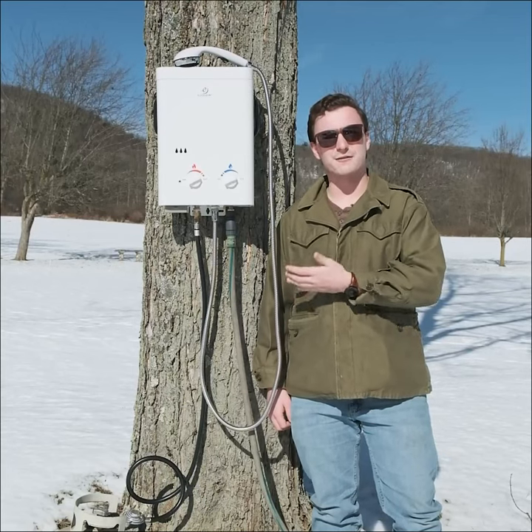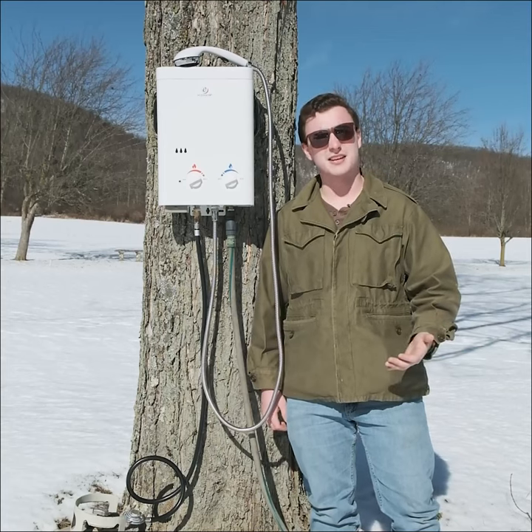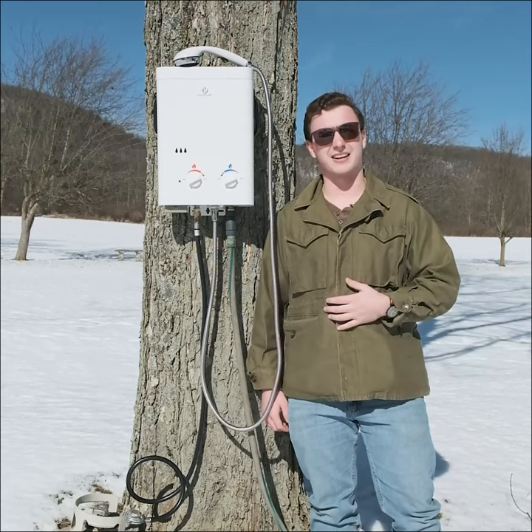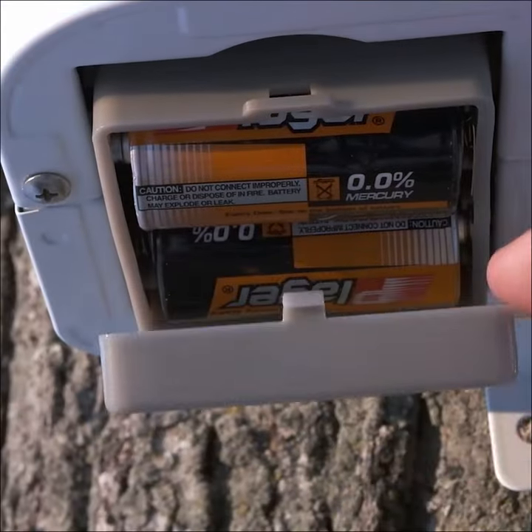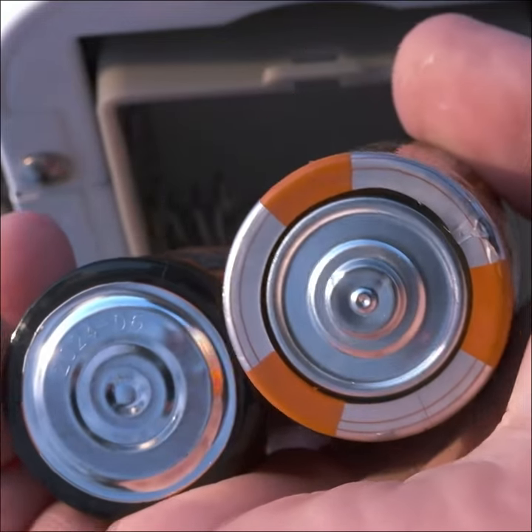I decided to try the Ecotemp L5 Portable Tankless Water Heater as an easily movable and electricity-free way to heat my water while on a camping trip. Since there usually isn't electricity available where I go camping, it's nice that the water heater runs on two D-cell batteries.